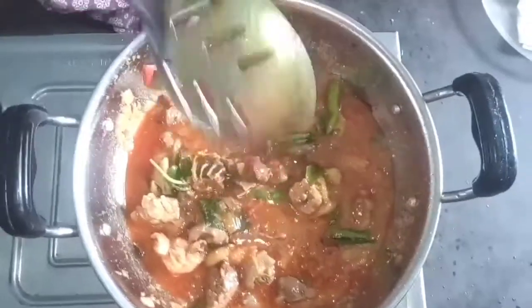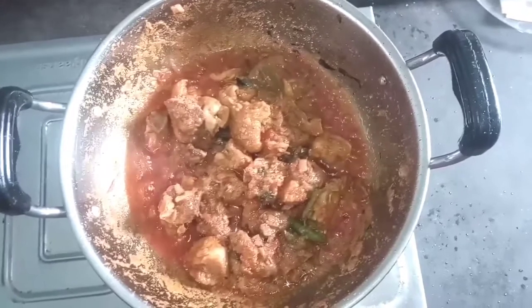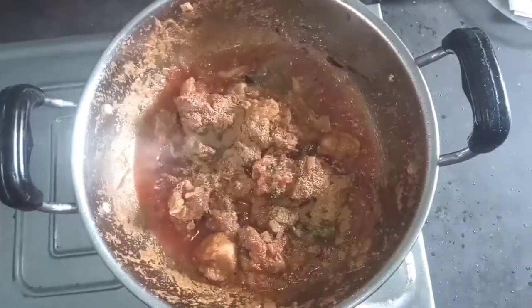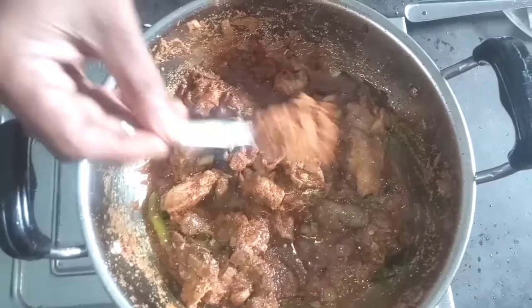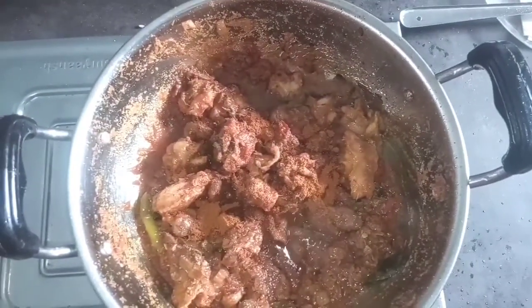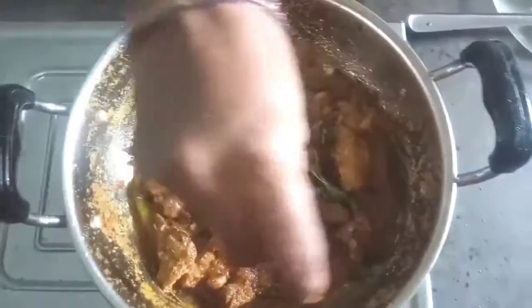Now I'll add the sauce. Put the sauce into the bowl and put in the rice powder. Put in a hot sauce and give it a lot of sauce.